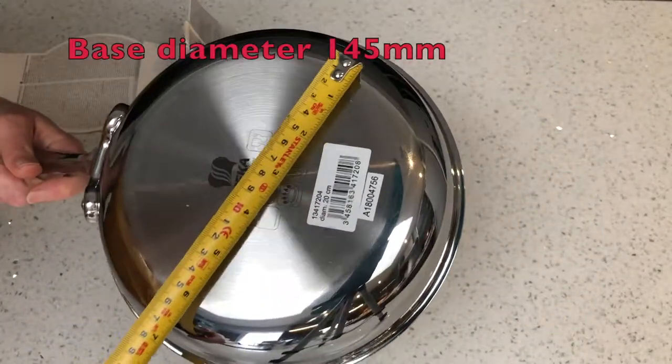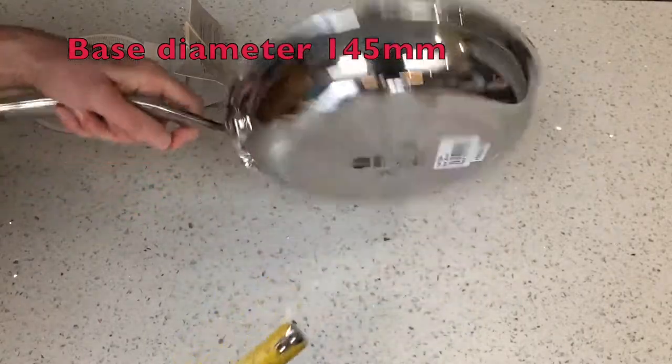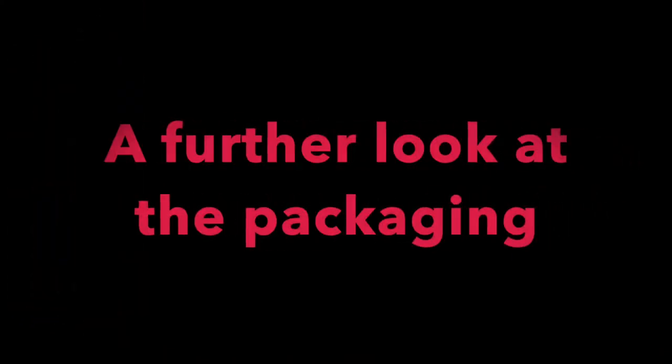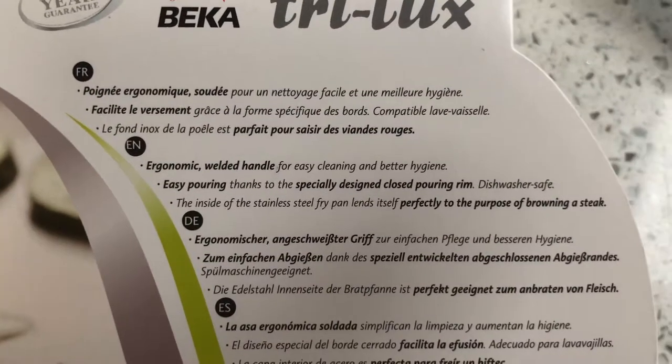I love the fact that it's made out of stainless steel, and I know that when I cook with these, no harmful products will come in from the pan, unlike Teflon. Taking a further look at the packaging, we can see the instructions come in multiple languages. It has an ergonomic welded handle for easy cleaning and better hygiene. It's easy pour and it's dishwasher safe.